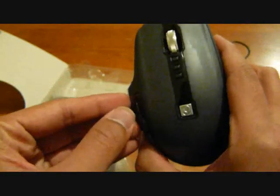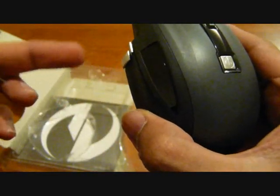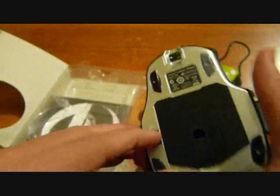The scroll wheel has tilt — tilt left and tilt right. And this one with the display will actually show you the current DPI settings that the mouse is running on. And that is the power switch.